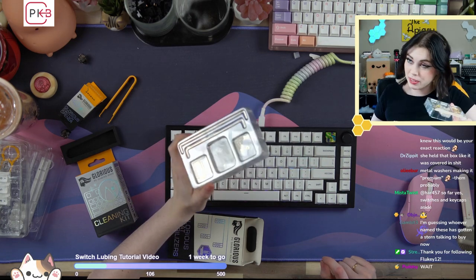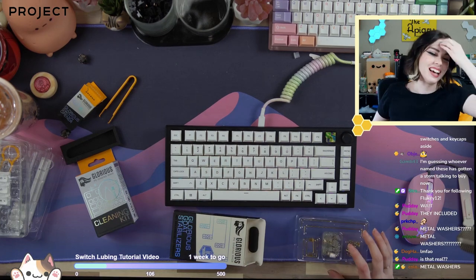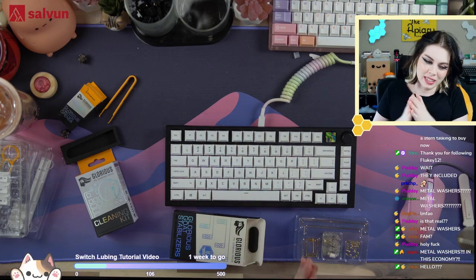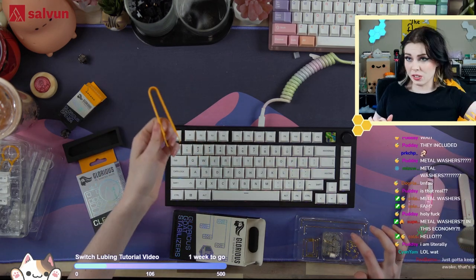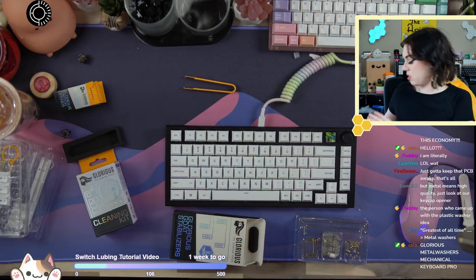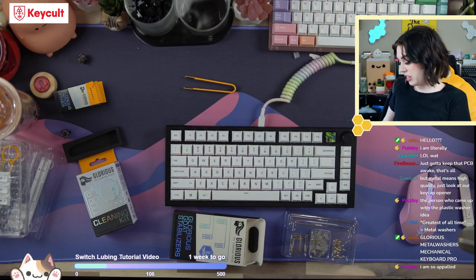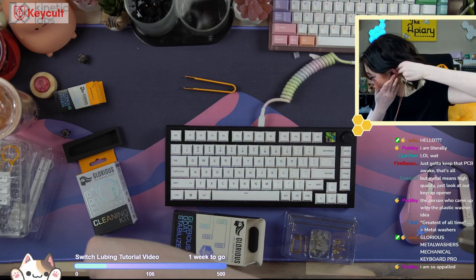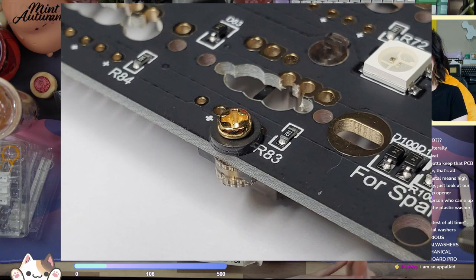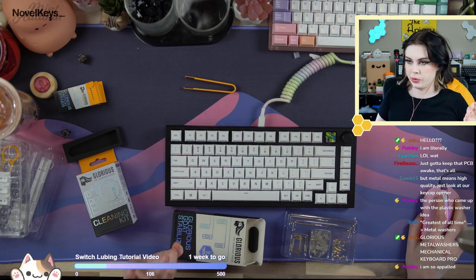The purpose of washers on the back of stabilizers is... Glorious, I want to make completely clear — Glorious did a lot of things right. I think they killed it, considering they just dropped the ball in literally three places. They should have done some market research and not done something so similar to something somebody else had done. The switch opener — not a huge fan of that. And the metal washers — that's the big one. The reason we use washers on the back of stabilizers is to insulate them so that you don't have bridges going across pads, so shorts don't happen. That can potentially break your PCB, but more likely will simply cause keys to actuate that aren't actually being actuated.